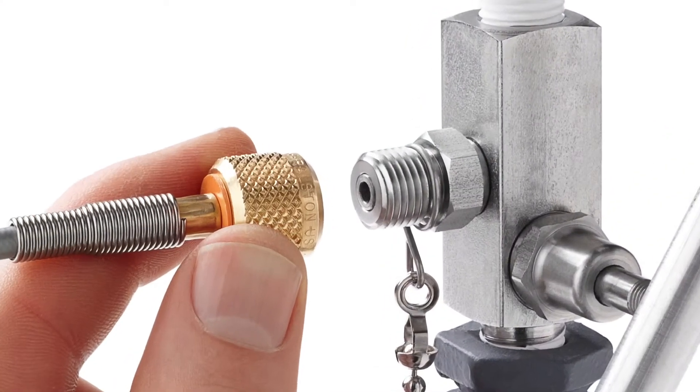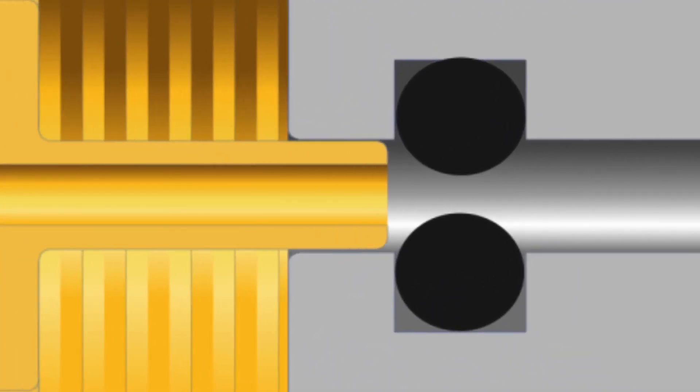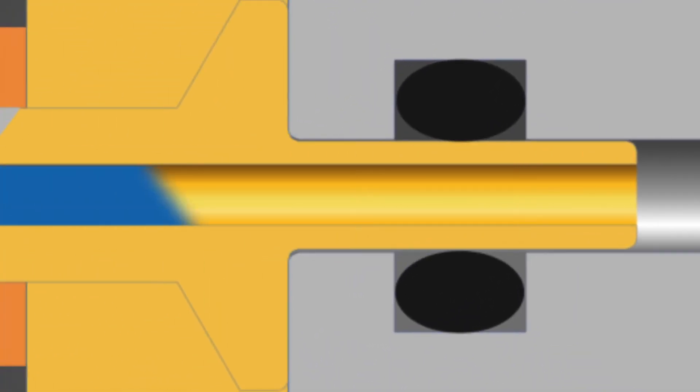This adapter provides a secure connection up to 5000 psi or 345 bar pressure. The Ralston Quick Test system makes a quick, leak-free connection thanks to the integrated O-ring pressure seals, and unlike some designs, these fittings won't weep.